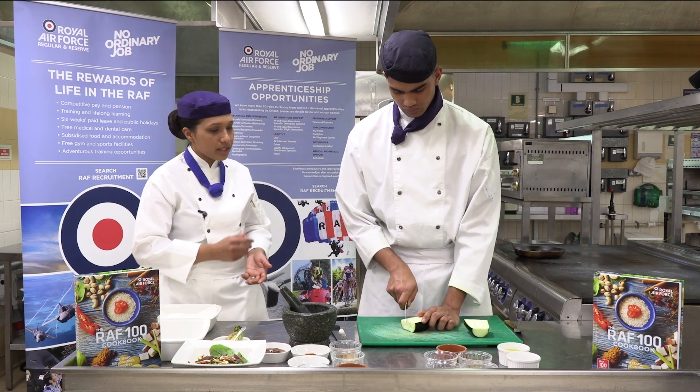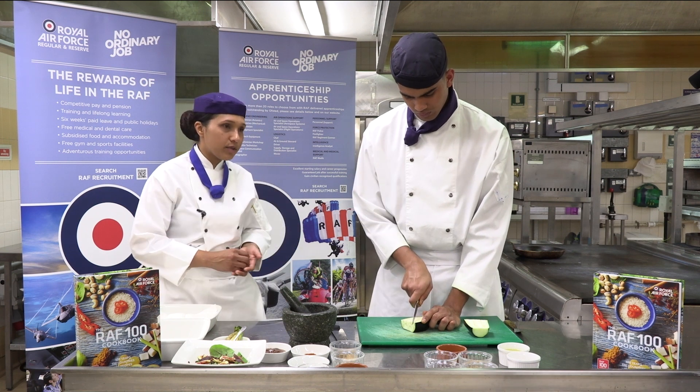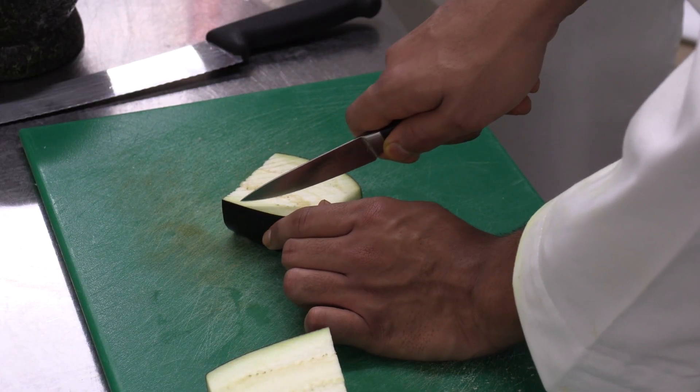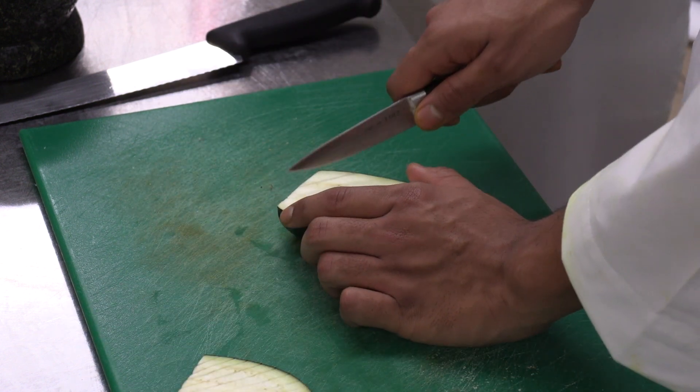We are going to score the skin and the flesh of it, just to make sure that it evens the cooking process and gets those lovely spices into it, to get all that flavour that you are looking for when you are cooking your dish.